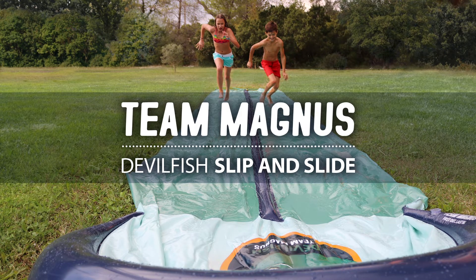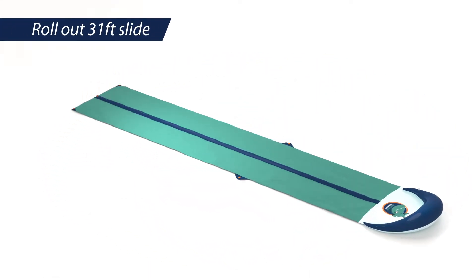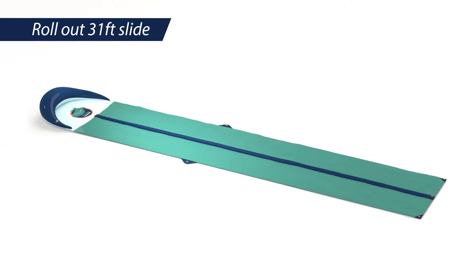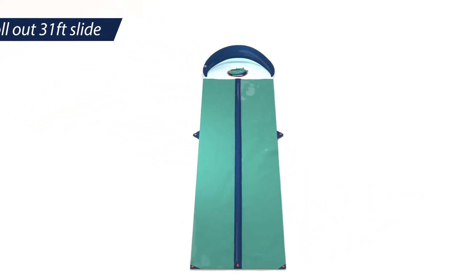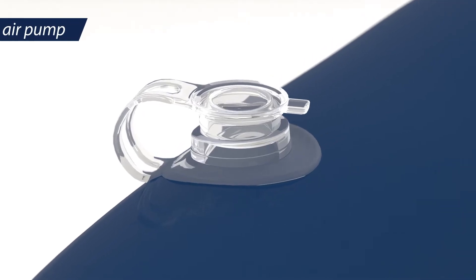The Devilfish Slip and Slide from Team Magnus takes a minute to set up and provides days of fun. Roll it out to the full 30ft length. Inflate the crash pad either manually or with a standard air pump.